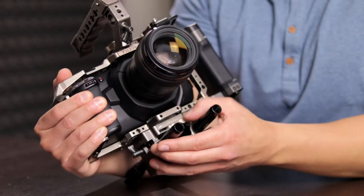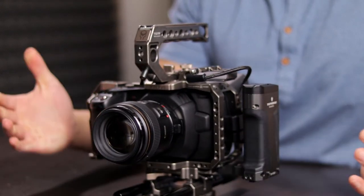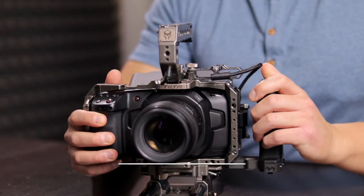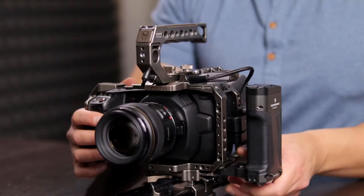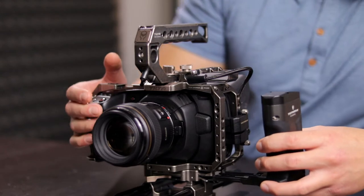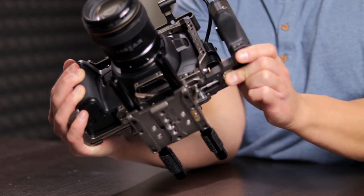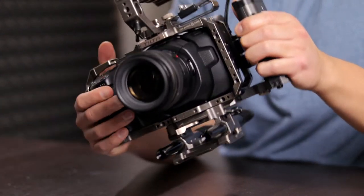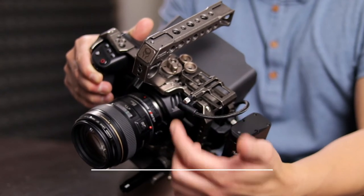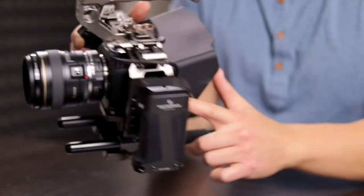There's a lever to secure the cage so it stays put. The cage itself has plenty of threads where you can mount anything you want. The side handle slides into the side of the cage and you tighten it by turning the knob. The cage also comes with a USB-C cable that feeds in at 90 degrees to insert into the SSD, and 90 degrees on the other end into the camera.